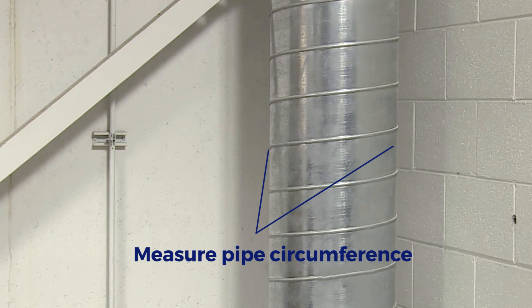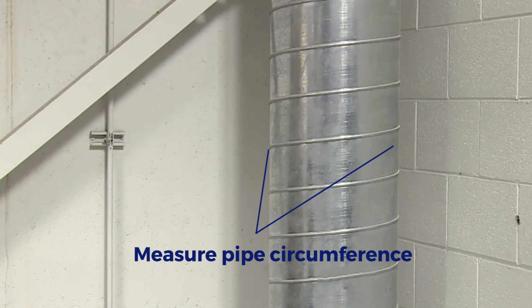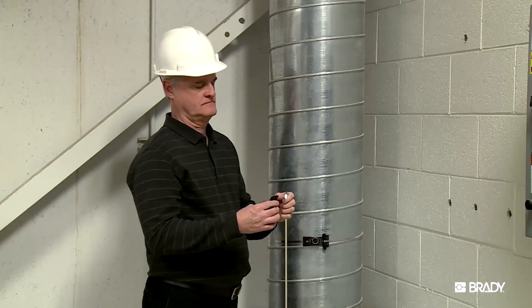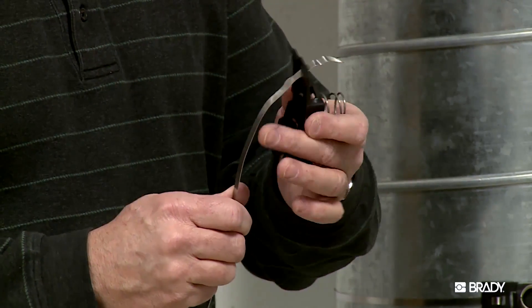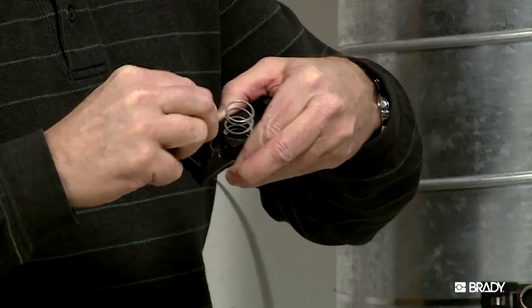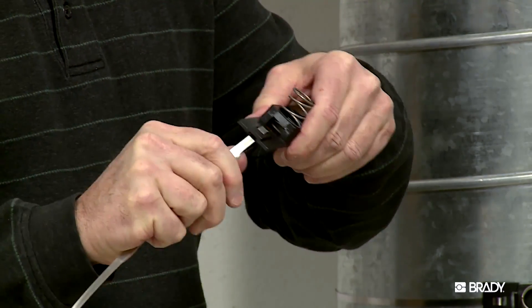Measure the pipe circumference and cut the stainless steel strapping to fit the pipe, leaving a little extra slack. Mount one side of the stainless steel strap onto one of the heavy duty mounting clips, starting with the side opposite of the screw, and thread it through.